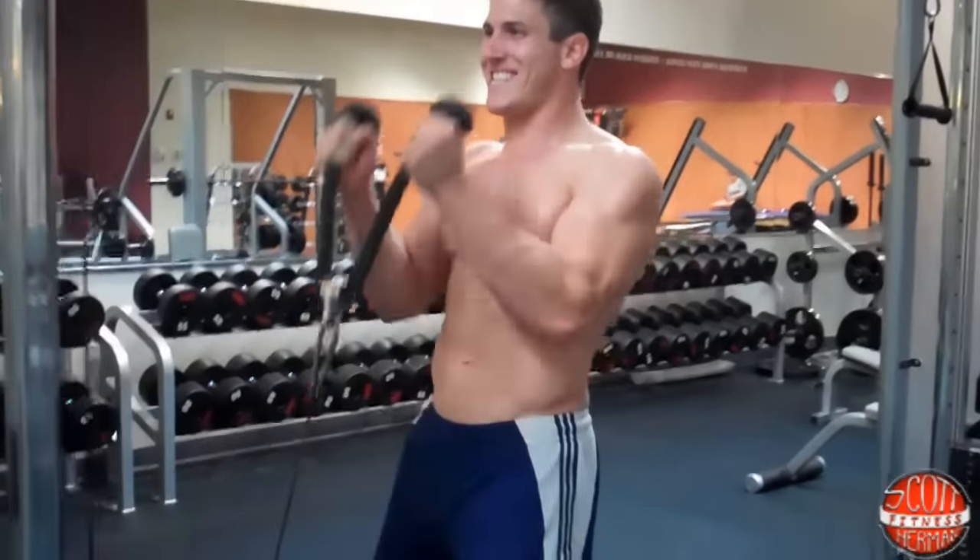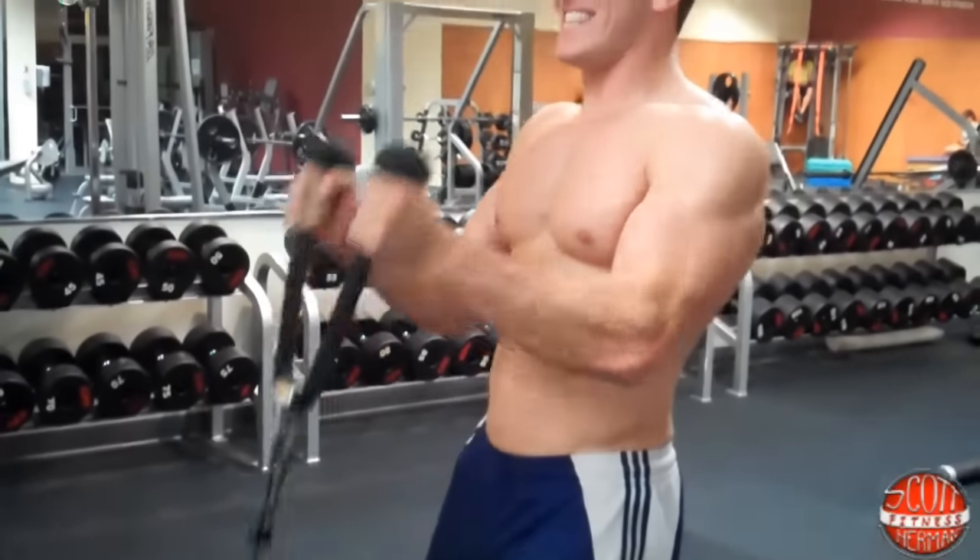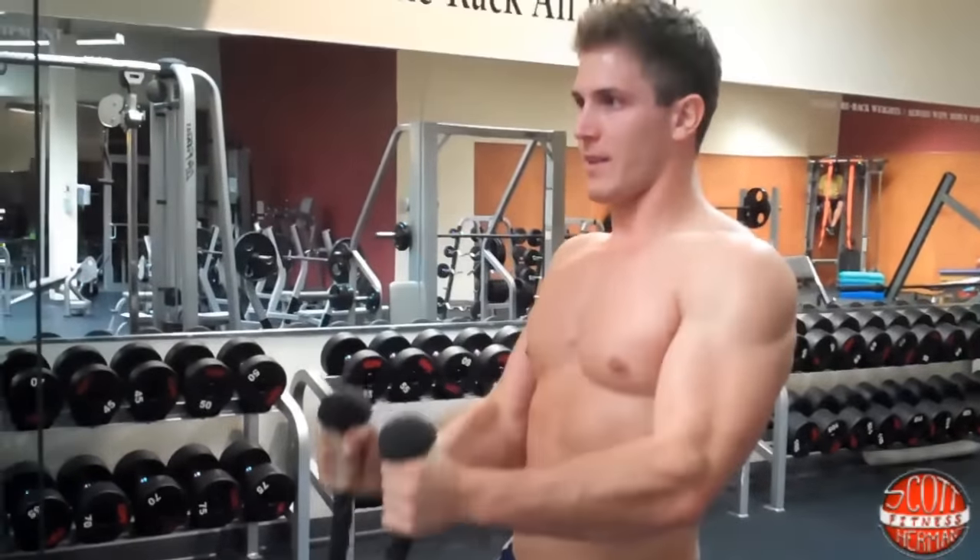I'll do one more — ready? Come up, just like this. So that's a rope hammer curl. Hope you guys enjoyed this demonstration video, and as always, more good stuff coming soon.